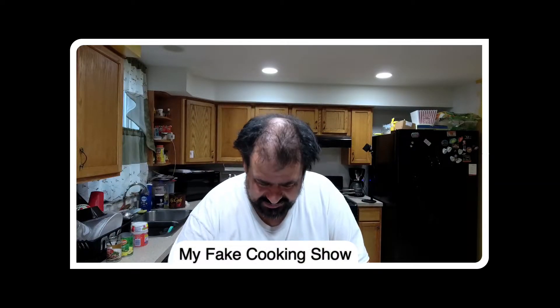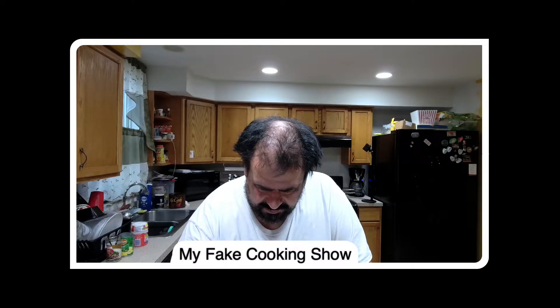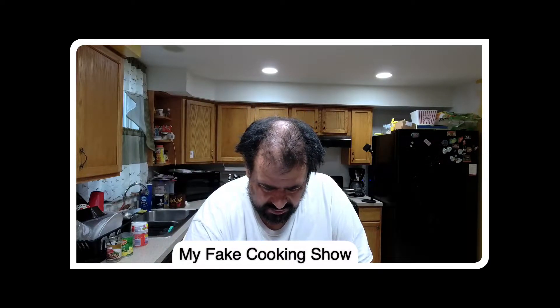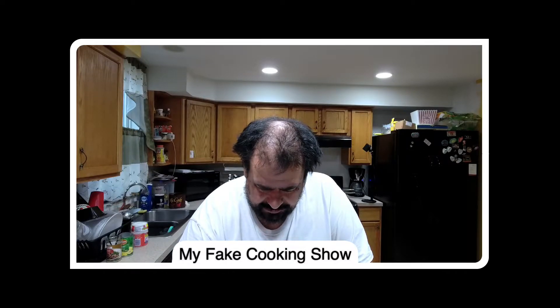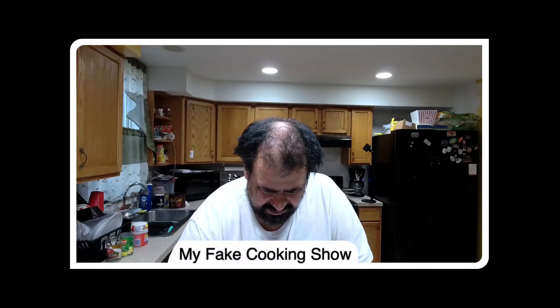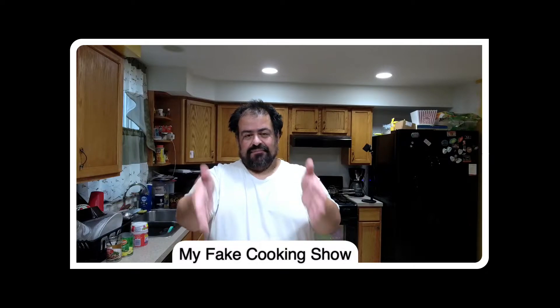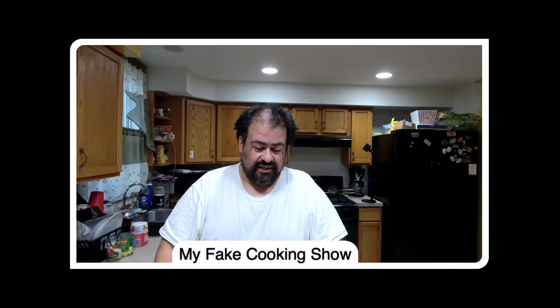If this is live I already messed up because I can't see anything. I think the beginning should have started already. I'm trying to use a tablet so I can see what's going on — I should have practiced with the tablet. All right, so this is my fake cooking show and I hope this is working. I didn't set up my tablet to make sure I could see what's going on, but I think I got it now.